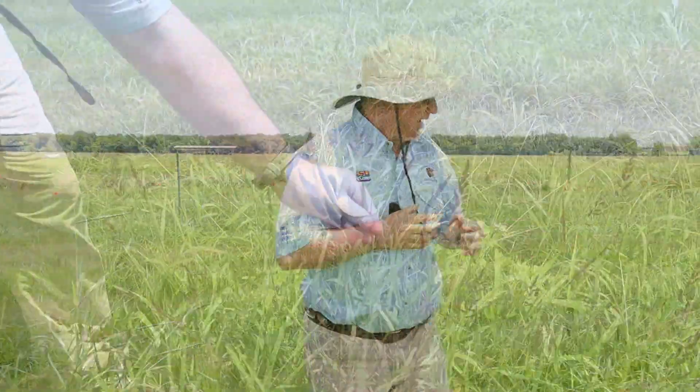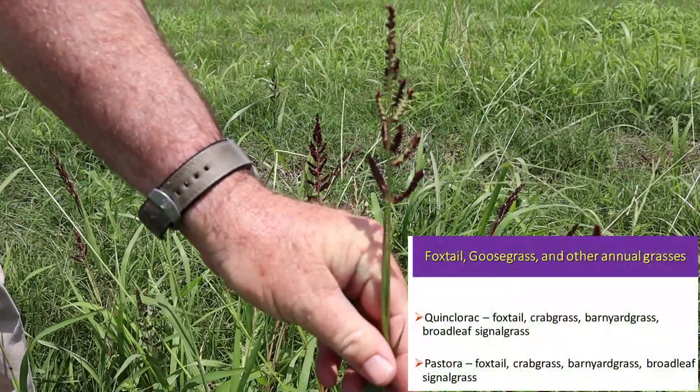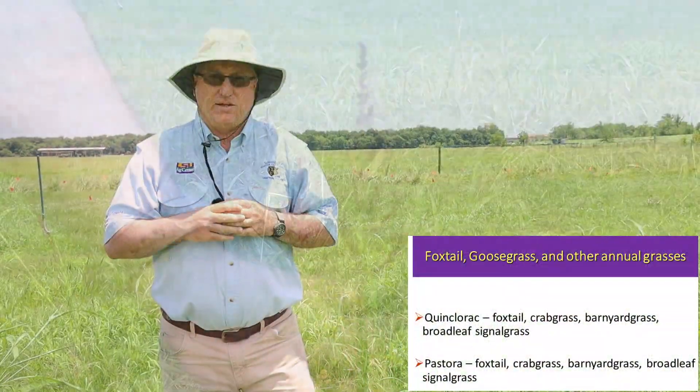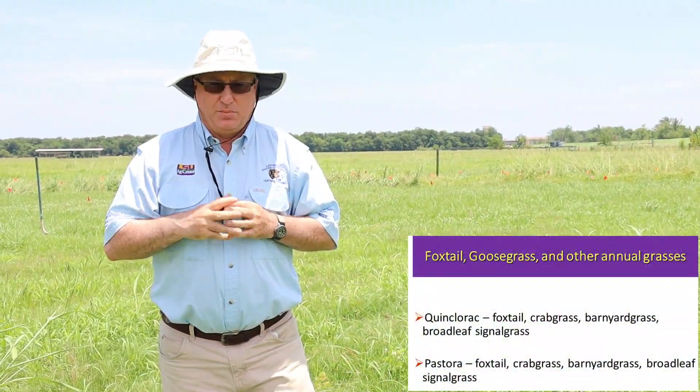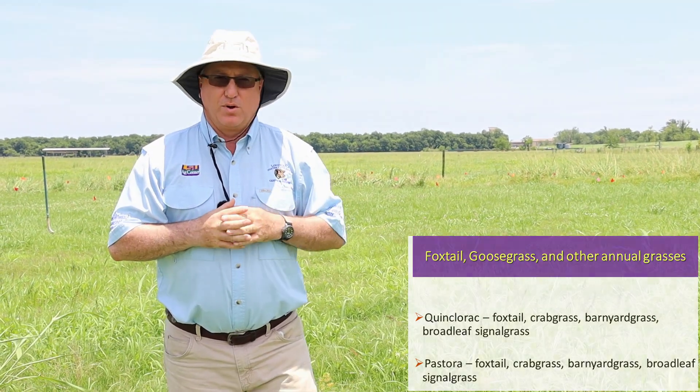For barnyard grass, we rely heavily on quinclorac. Barnyard grass is really common in areas where you see a lot of moisture, and quinclorac is very easy on the bermudagrass and very effective on the barnyard grass. It's also very good on broadleaf signal grass.